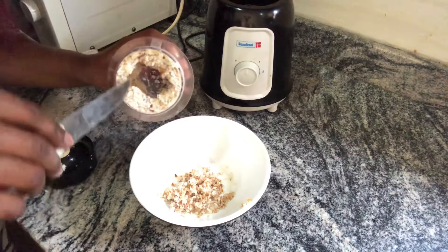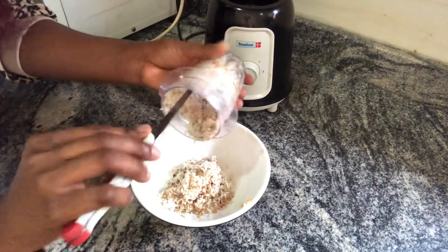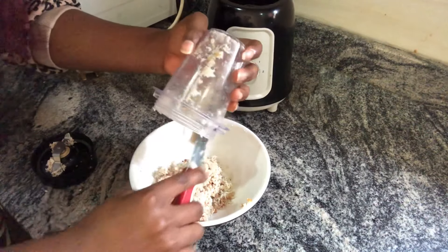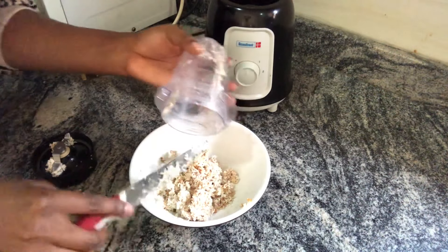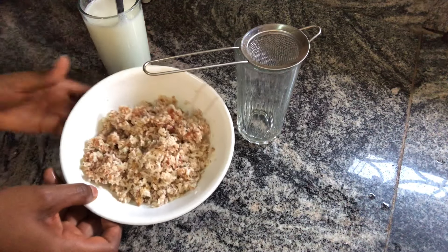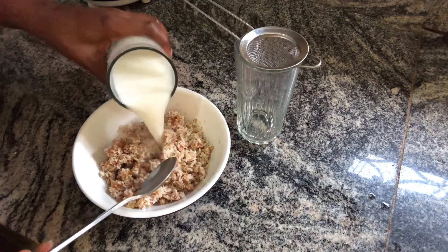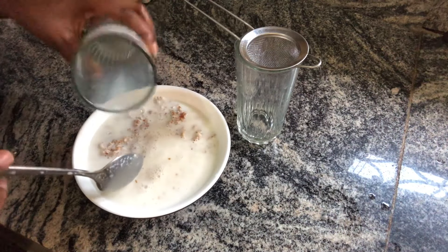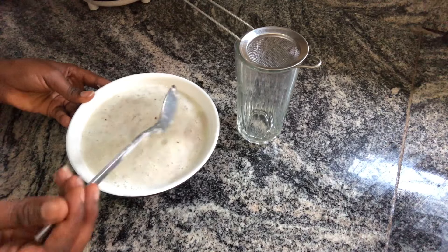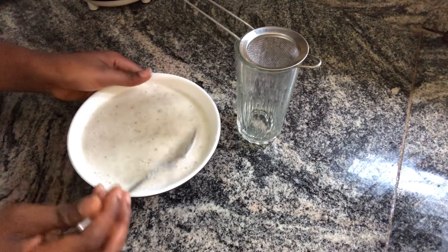Once it's done blending, I'm releasing it into a plate. You can see there's no water in it, which is why sieving is necessary — we need to extract the juice. Now we have our blended coconut and dates. This is powdered milk that I melted with warm water, and I filled this glass to get a full glass. I used milk so I could still get all the ingredients, and now we will sieve it all together.